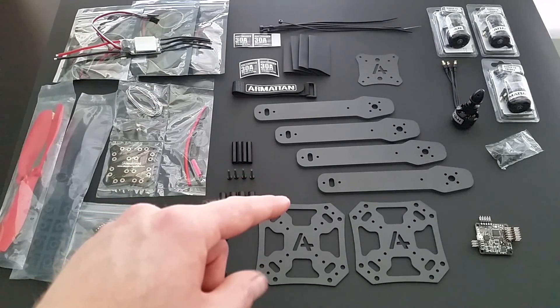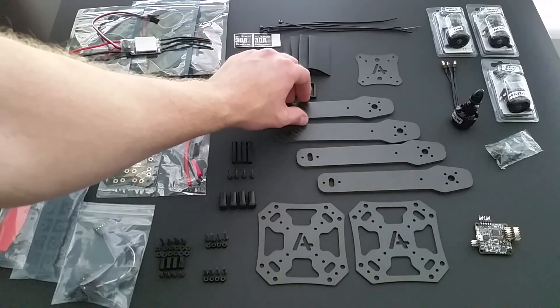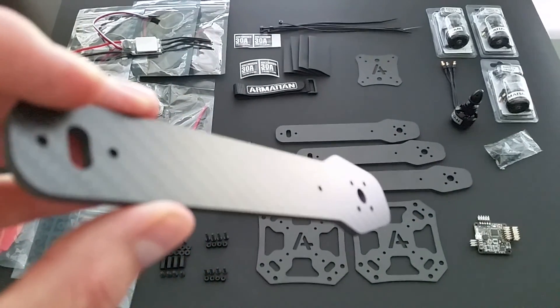And you get your carbon fiber frame — in this case, the 355. The color is a matte finish. You get two center points.